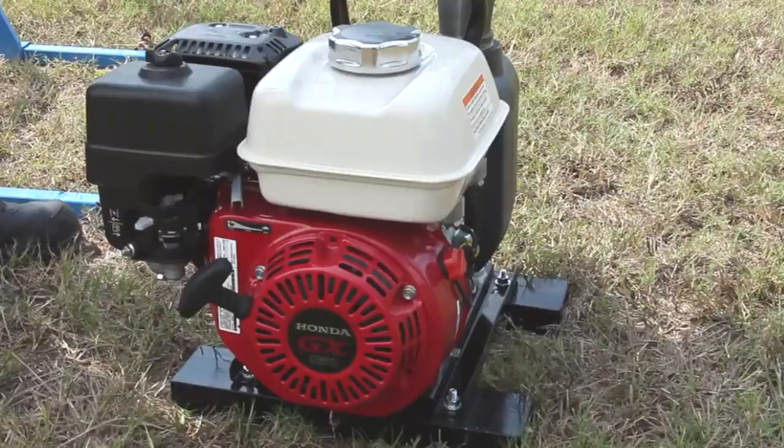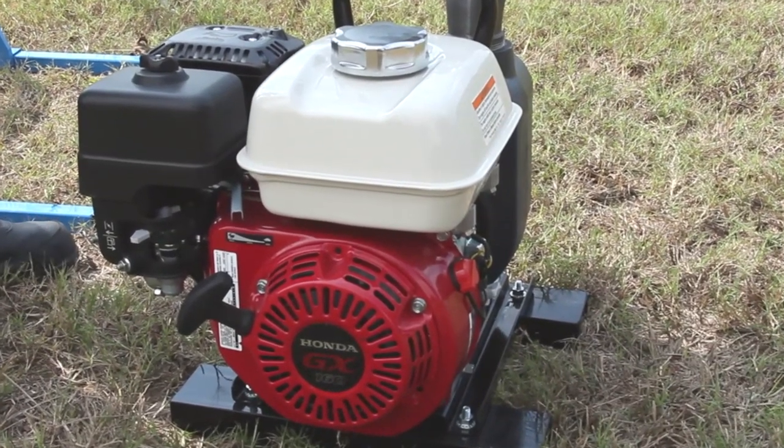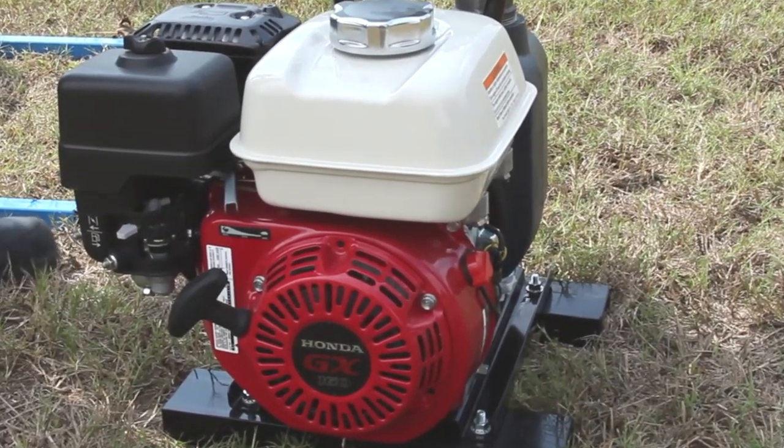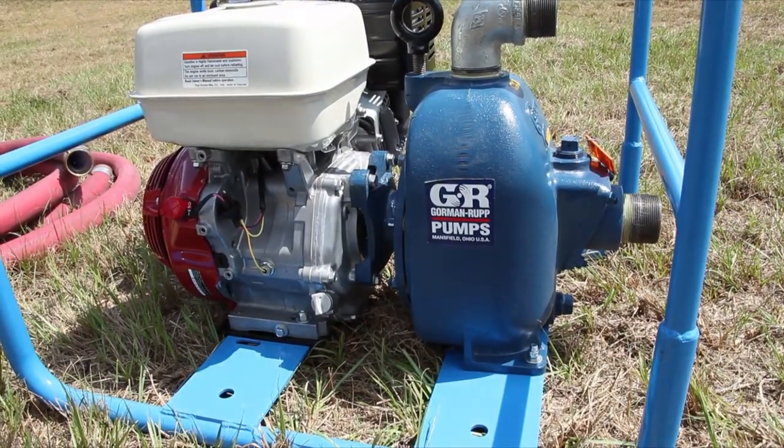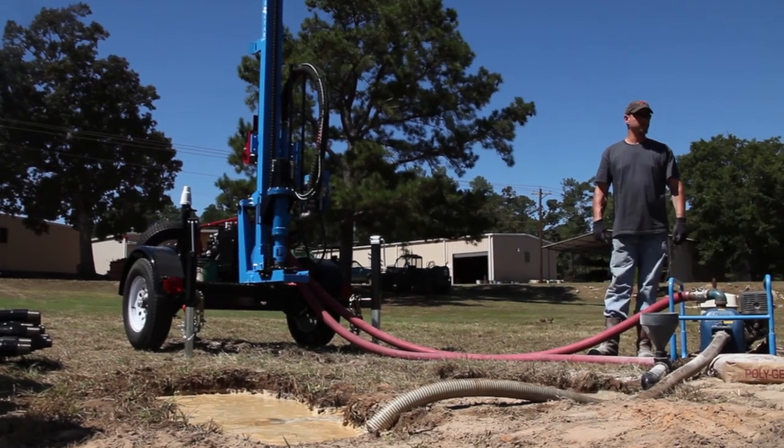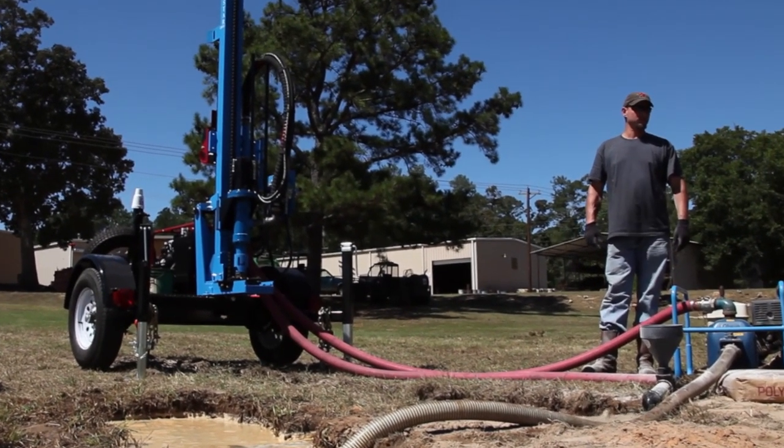The second most critical element of the drilling operation is the engine. All Lone Star drills are powered by two engines. One engine powers the mud pump, ensuring the unit will operate at optimum speed and efficiency for the application.